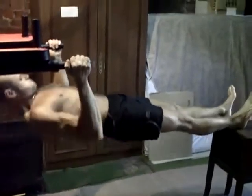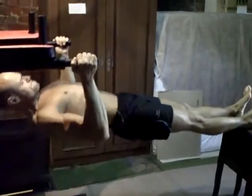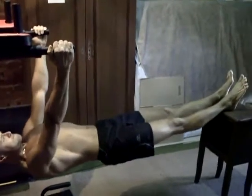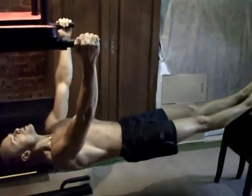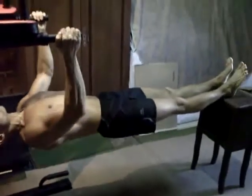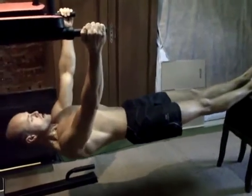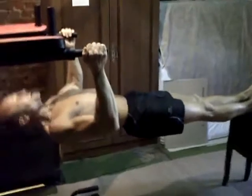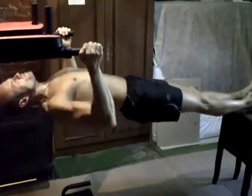Ton corps doit être bien droit, là, c'est bon. Des tractions horizontales au poids de corps qui remplacent vraiment aisément le tirage à la poulie basse. Mine de rien, c'est des tractions qui sont vraiment difficiles du fait qu'il faut penser à garder le corps bien droit — c'est vraiment pas une partie de plaisir.